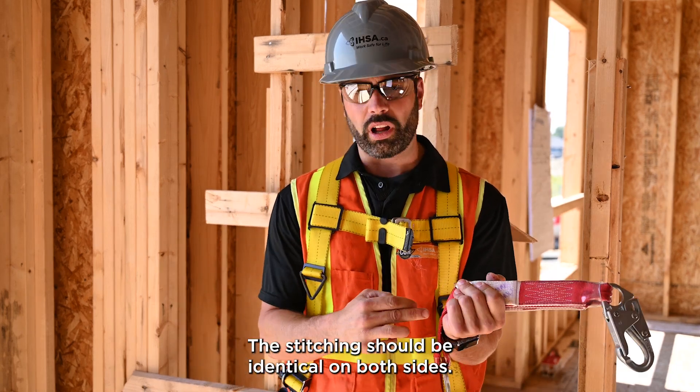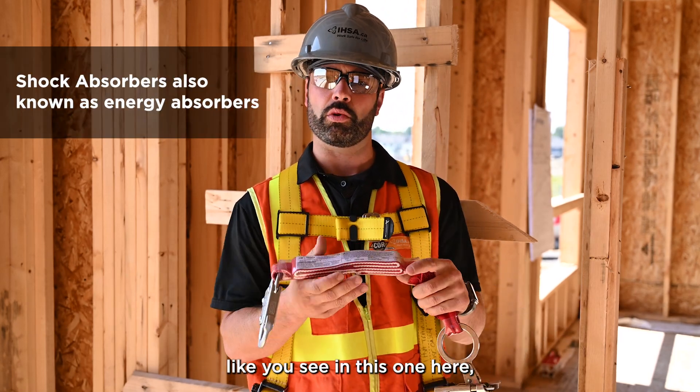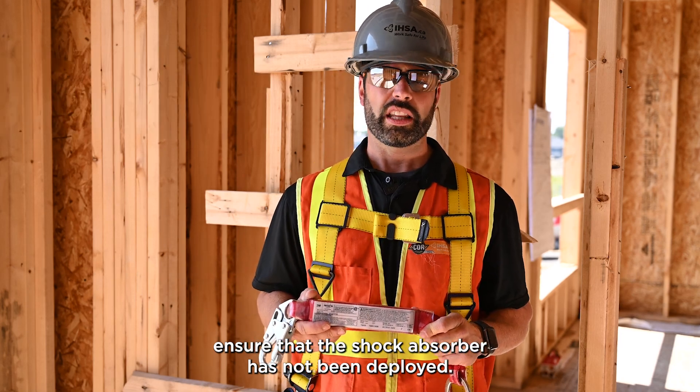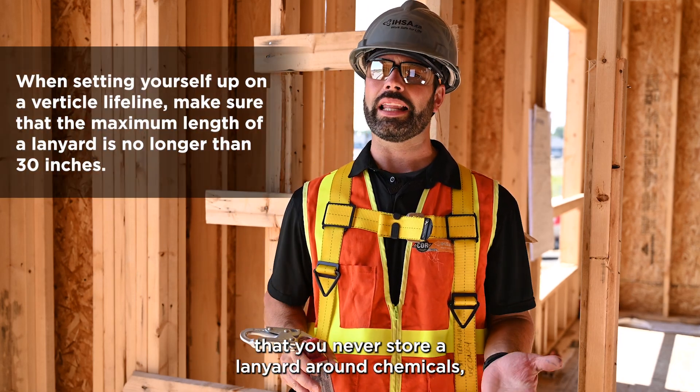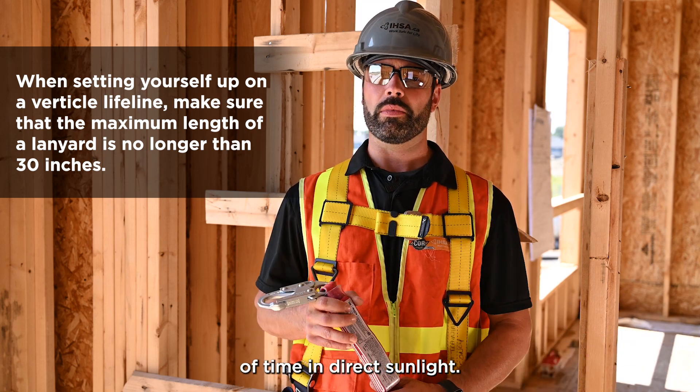The stitching should be identical on both sides. If the lanyard is equipped with a shock absorber, as you see in this one, ensure that the shock absorber has not been deployed. Also remember that you never store a lanyard around chemicals or leave it exposed for long periods of time in direct sunlight.